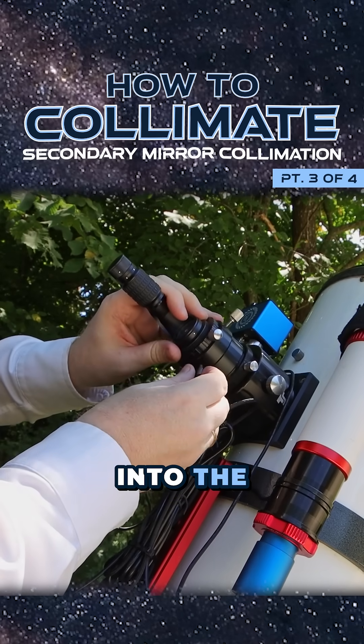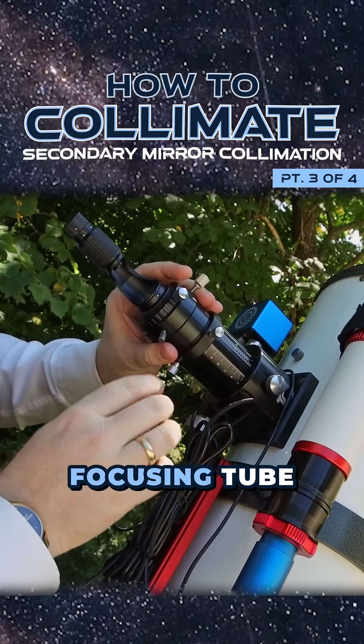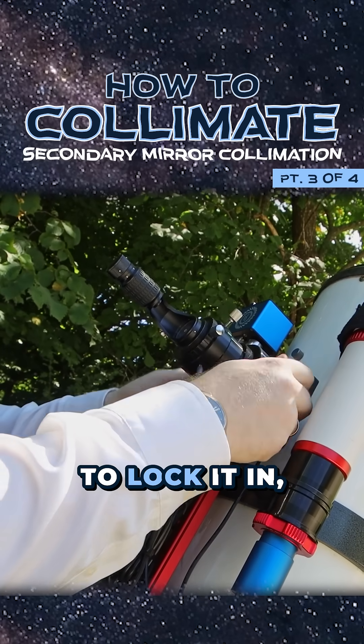Take the laser collimator, insert it into the focusing tube, and just make sure that it's firmly locked in. Move the focusing tube to the lowest position and, if you have things to lock it in, lock it in.